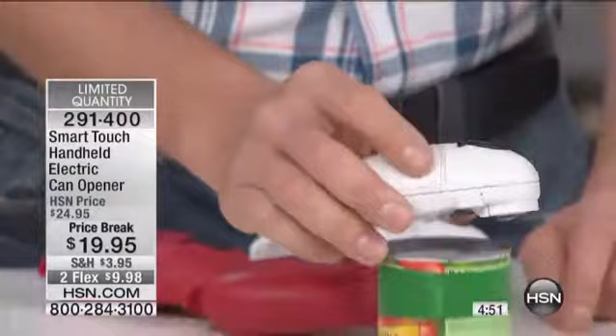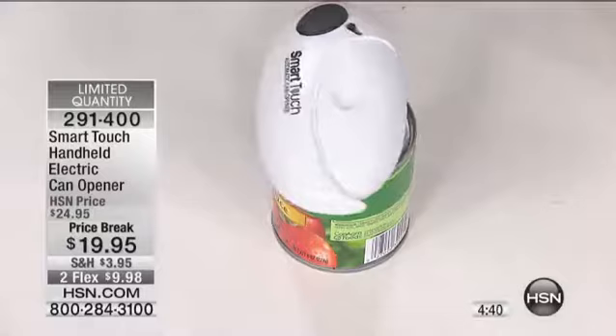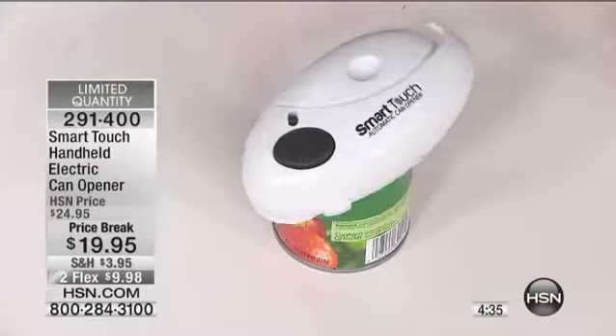You just drop it right down over the top of your can. You move it back and forth until you feel it drop into place. It's just that simple. Then you hit that power button and let go when it grabs. As soon as it grabs, it's just going to go right around that can by itself and do all the cutting for you. No sharp edges. There's no razor blade lids that you're afraid to handle.